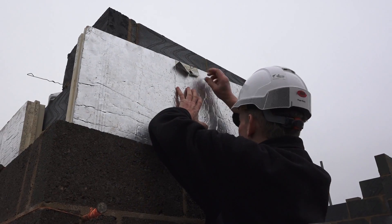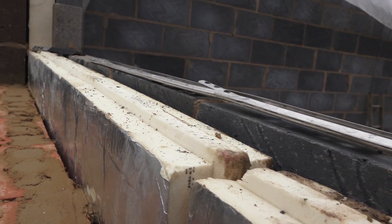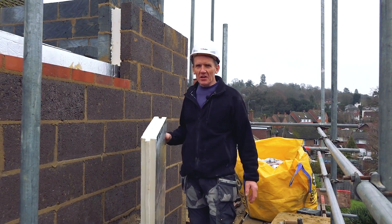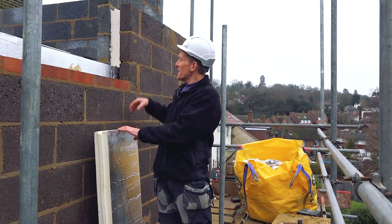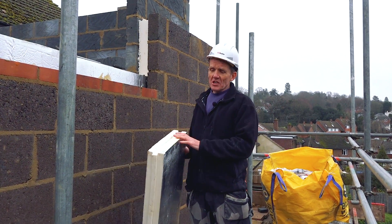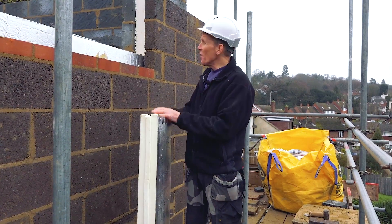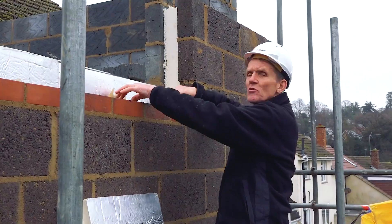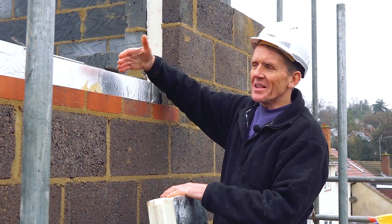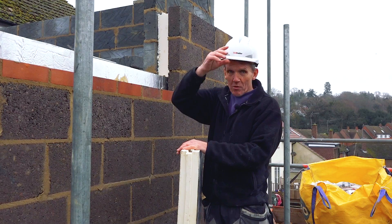These days we try to insulate buildings to a much higher standard than we used to. Most of the time the cavity wall is filled with something — either rock wool, some kind of mineral wool insulation, or in this case we're using a PIR board from Ecotherm. It's a tongued and grooved board, what they call a full fill board. In the cavity we've got a 100mm cavity and a 90mm insulation board, which leaves 10mm nominally down the front.